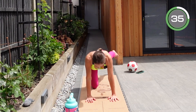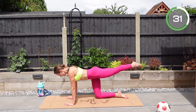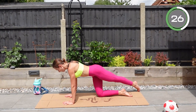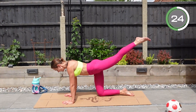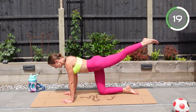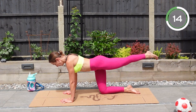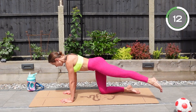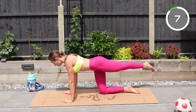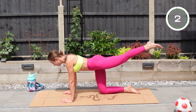Well done, keep going. If you need to, place that foot onto the ground; if you can, stay elevated. Do not rush — always try to keep your muscles under tension for longer. Keep going.